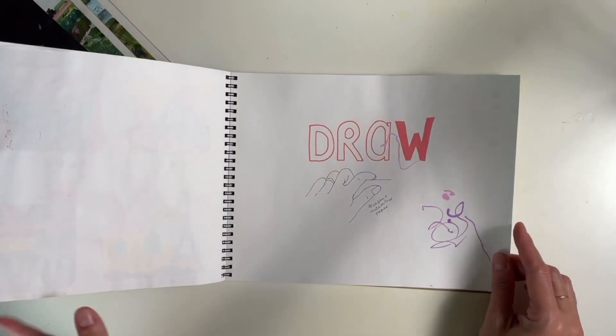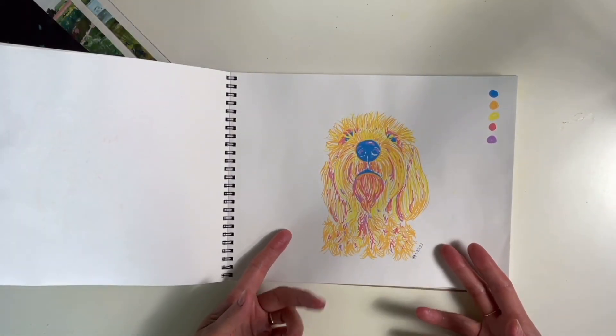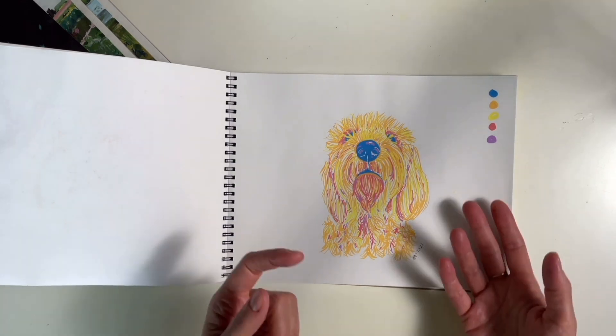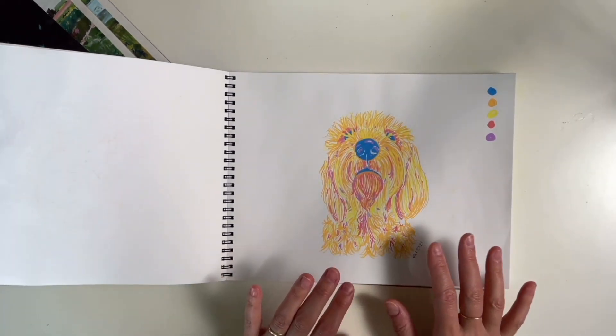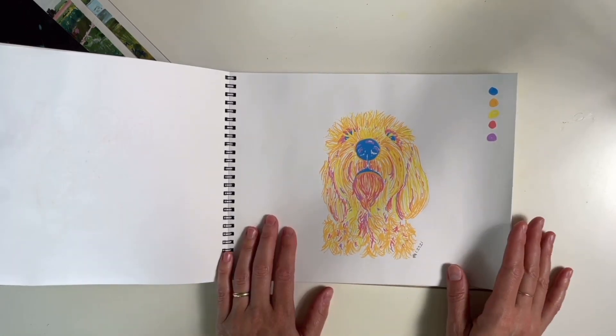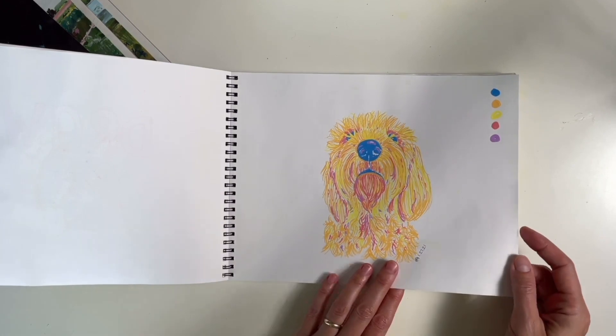These are just me doodling, trying to figure out how to use Posca markers a little bit. These are just copies — I think that's a copy from a Starbucks mug from Tokyo, a Starbucks mug from Paris, one of my cousin's photos. This is the first Posca piece — this is my dog Simon, based on my favorite photograph I've ever taken of him. My first piece to be proud of using Posca markers.